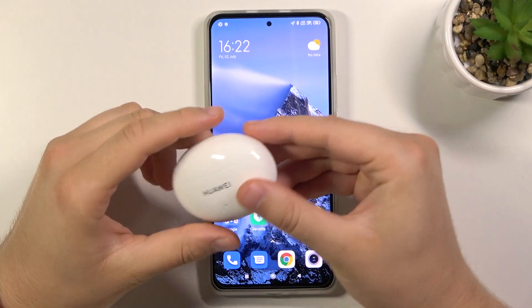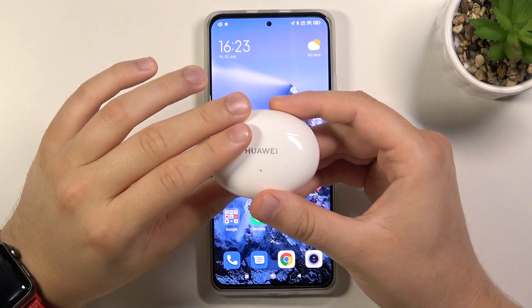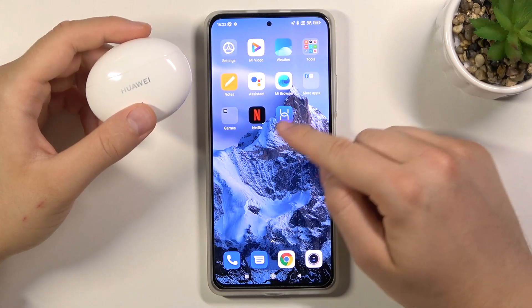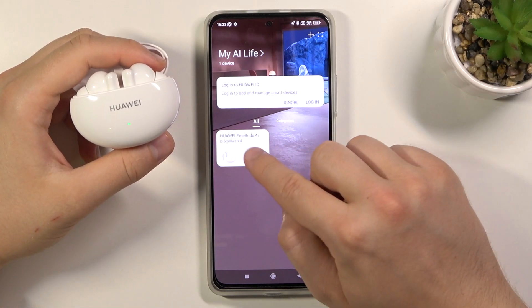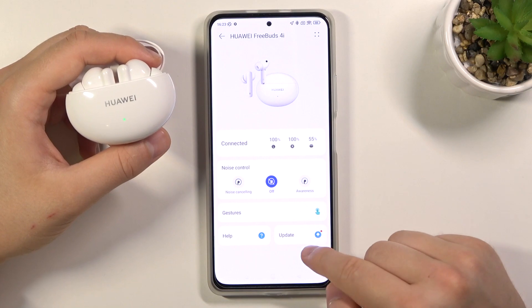Welcome. In front of me I have Huawei FreeBuds 4i and today I will show you how we can make an update to the software of these FreeBuds. Simply we have to open the Huawei AI Life application, then open the case of our FreeBuds and wait until they connect. Tap on them and then click on update.